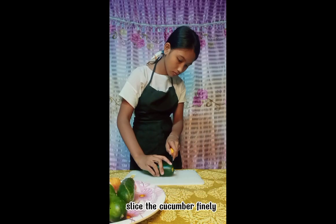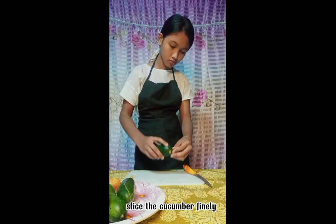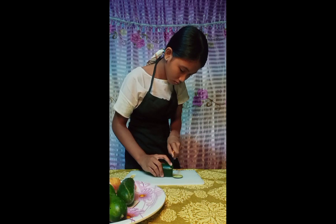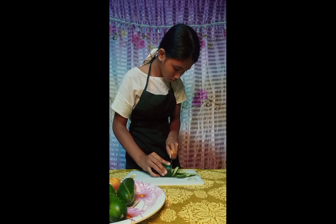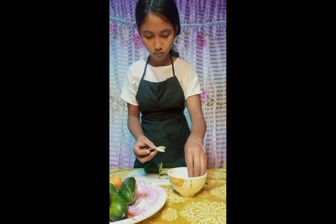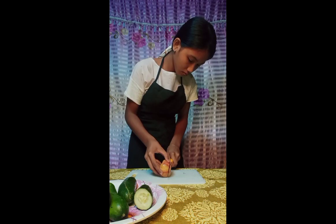Slice the cucumber finely. Just like slicing a cucumber, slice the tomato finely.